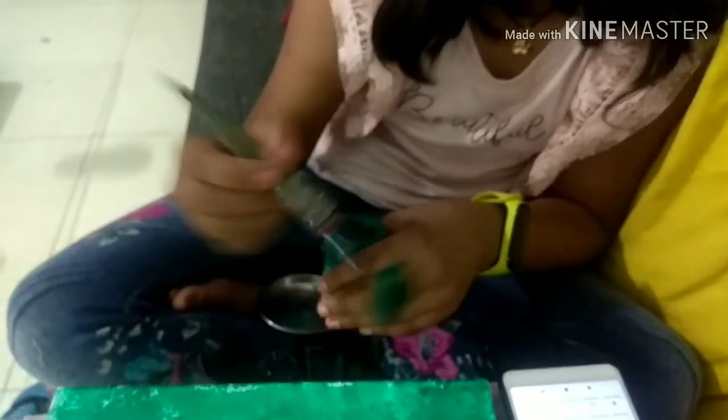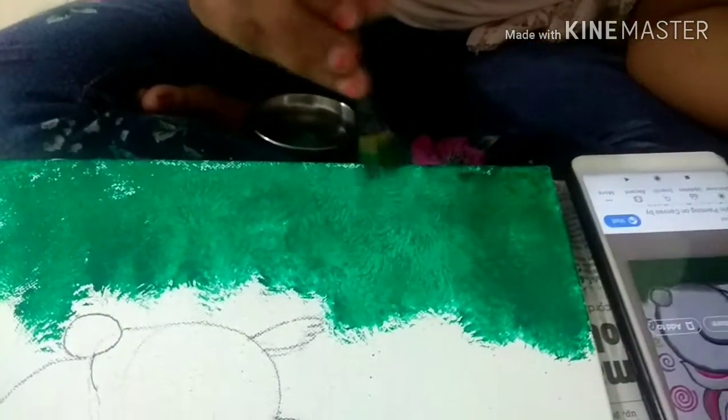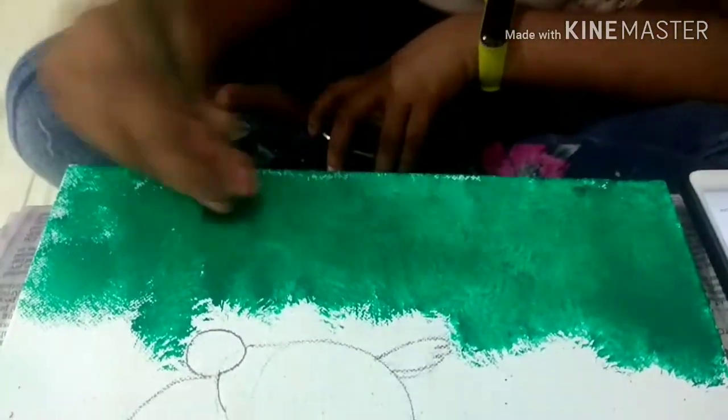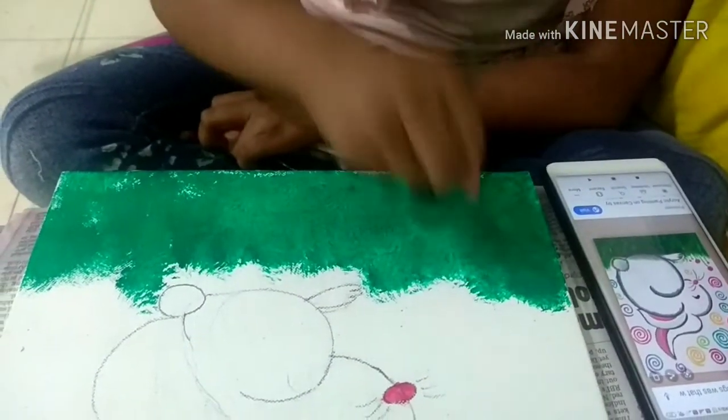We need a flat brush for this, and it should be rough — then you can get this effect, see. I am using it, that's why this kind of look is coming out very nice. Tapping work is very good for tapping. If you tap the paint, it will look like a grass effect, that's why.